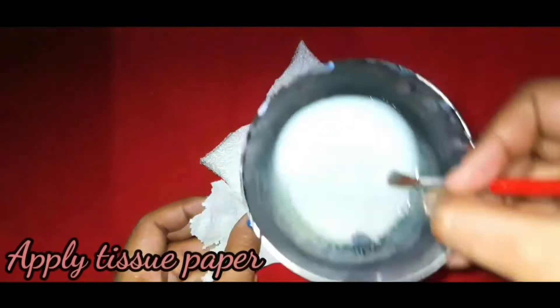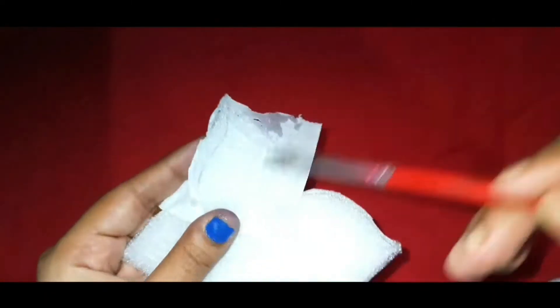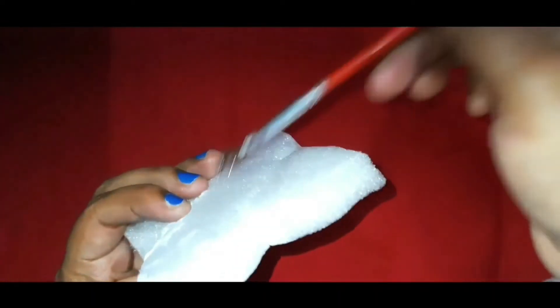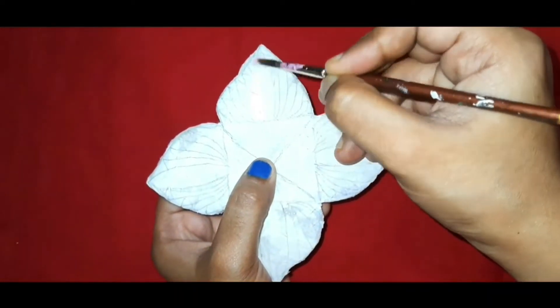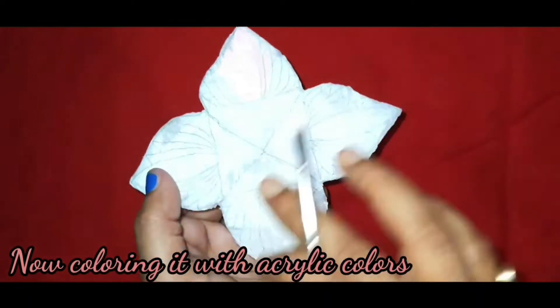Now I am applying tissue paper with the glue and water mixture — this will give a furnished look to my stand. Now let it dry for some time, and after drying I am applying a baby pink color for a base coat.